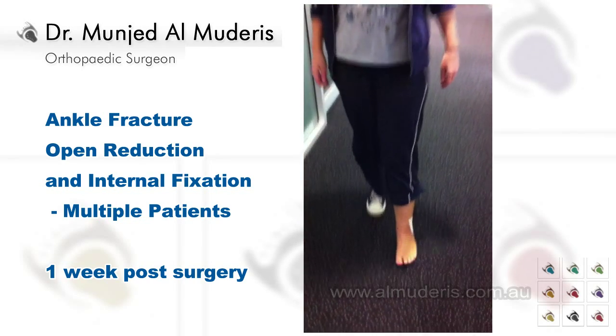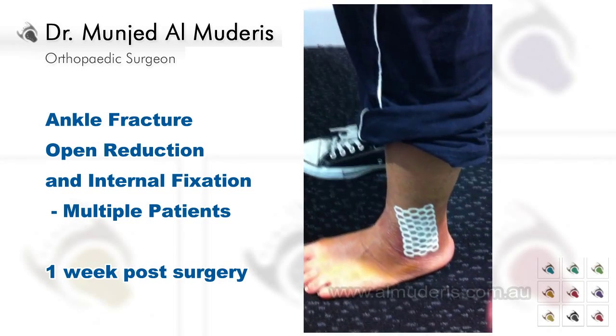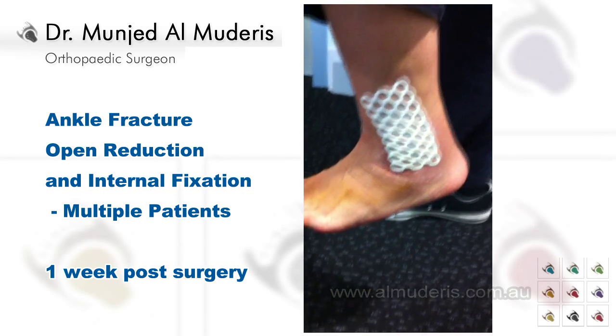Okay, let's have a look at your ankle. That's beautiful. Can you lift up your leg and can you move it up and down and up? Beautiful.